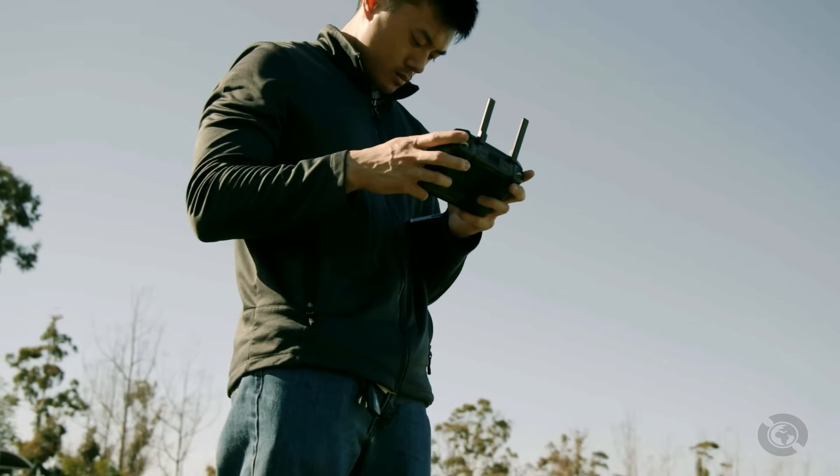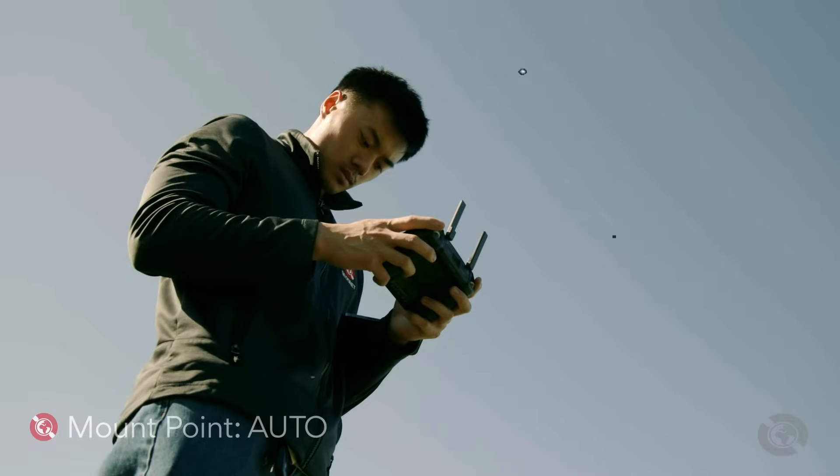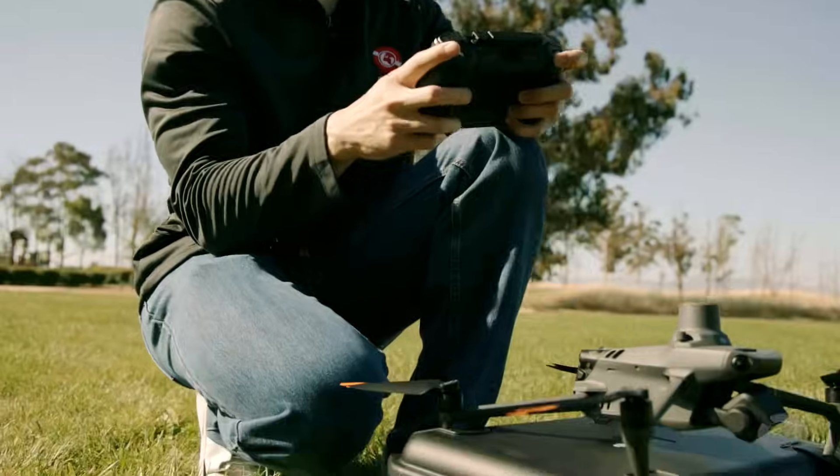Finally, select your mount point and choose auto. It's crucial to choose only auto without any additional characters. For example, auto L1 L5 is incorrect. Make sure to select just auto.